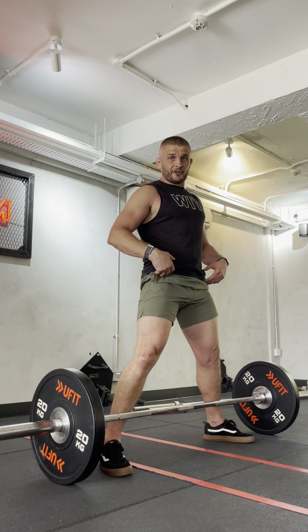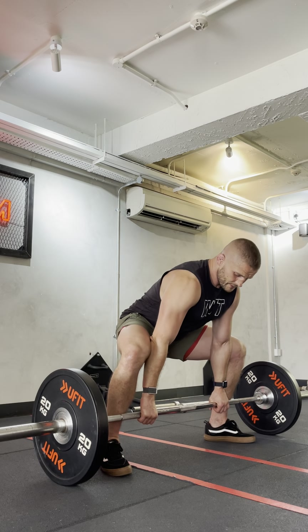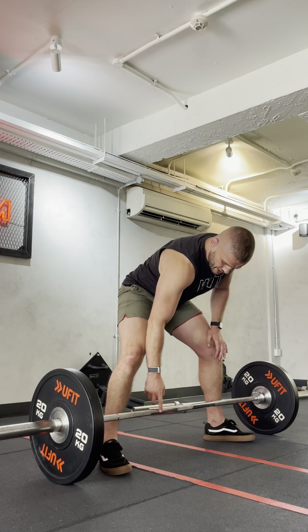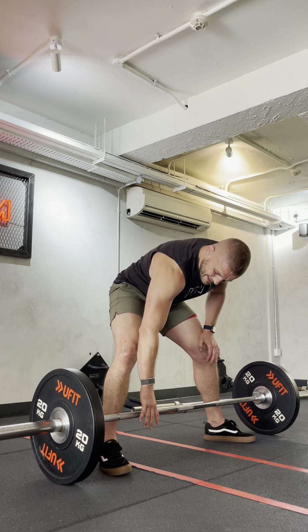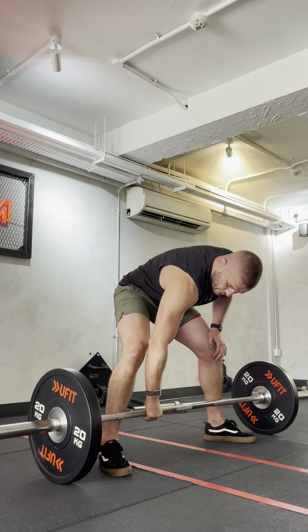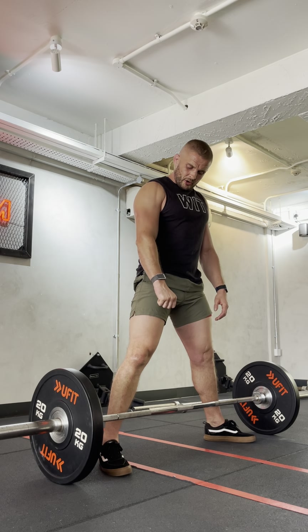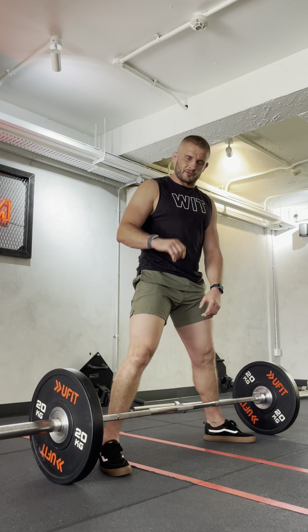I'm going to throw my hips back like in the first video so my weight goes behind me and I find the bar. With my hands, you'll see the smooth of the bar — I want my hand on the line of the smooth. If it's on the smooth, it will slip. And what we talked about before is having my knuckles down — if my knuckles are open and I'm on the smooth, I'm going to slip out.